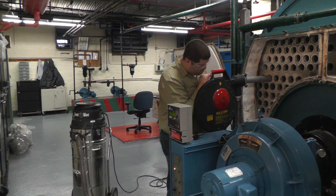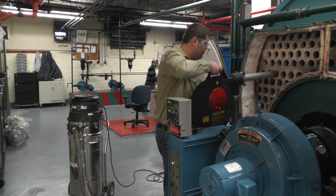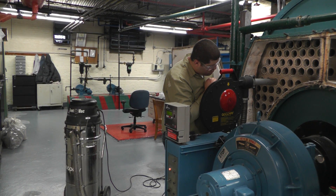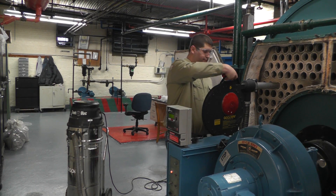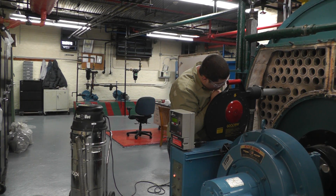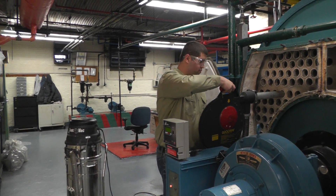Right now we're cleaning at 12 foot on a 150 horsepower Cleaver Brooks boiler. Why don't you bring that in and we'll clean it up with the brush a little.